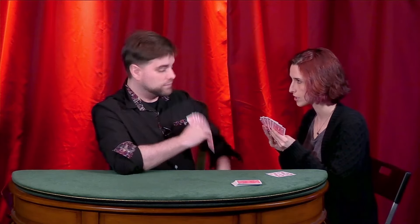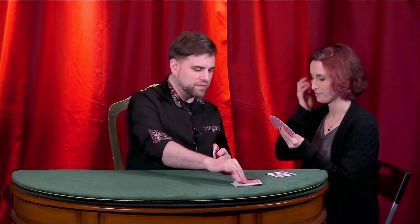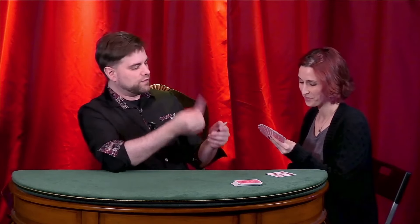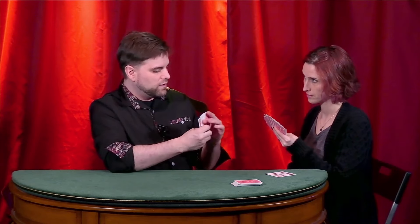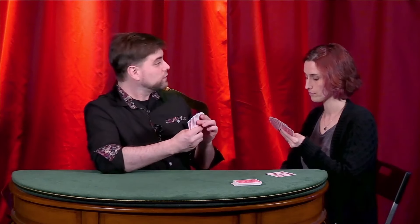Do you have any red queens? Go fish. So you know the game, right? This is the pond — we fish the pond. Unfortunately, I didn't get my red queen, so that just goes into my hand for the next round. Your turn. Do you have a black five? No — go fish. Do you have a red ace? Go fish. Do you have a red king? Go fish. This could take a long time.